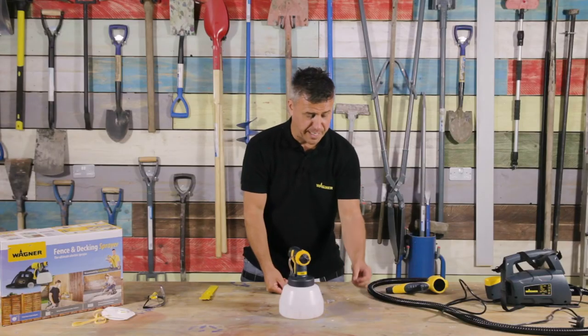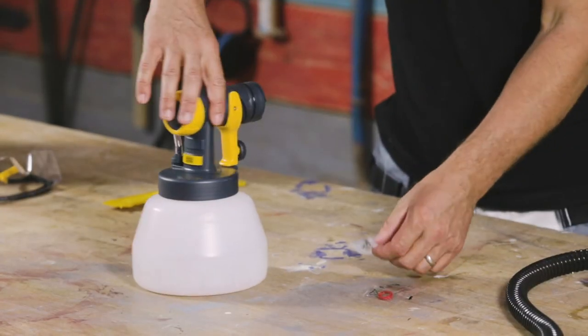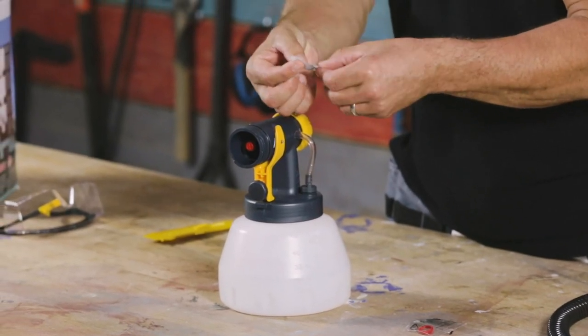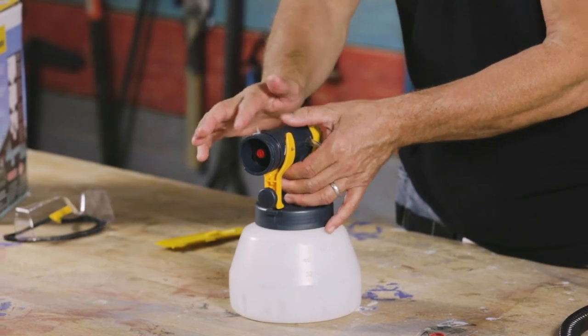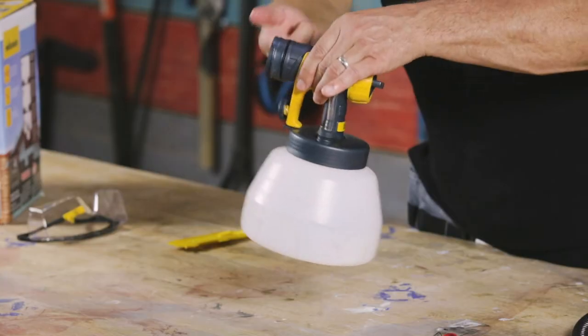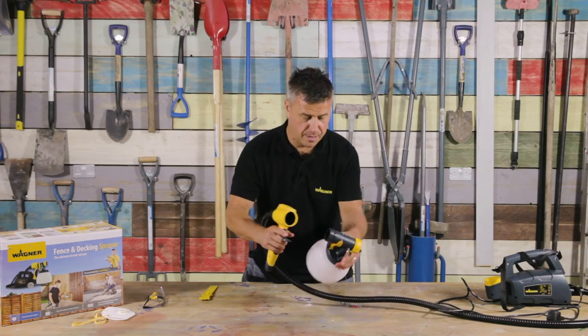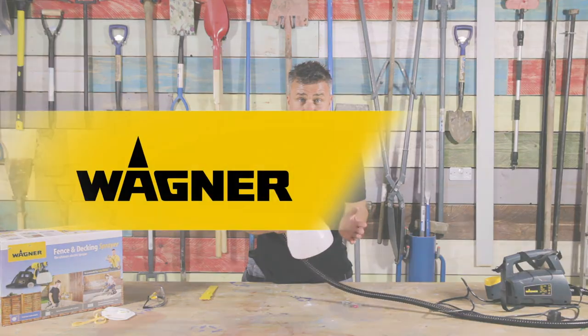There is a spare nozzle seal in case the original gets lost or worn out. You'll also get some grease — rub that around your finger. There's a black rubber o-ring in there, and make sure you've got plenty of grease in and around that. This will make it a lot easier when you click and connect, and then it's ready to use for next time.